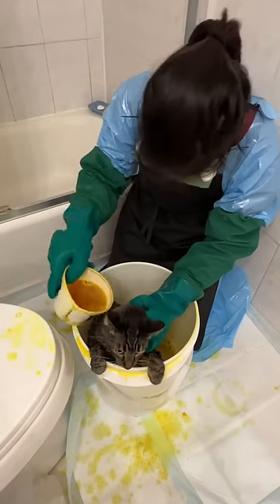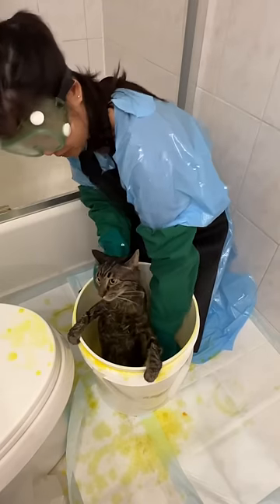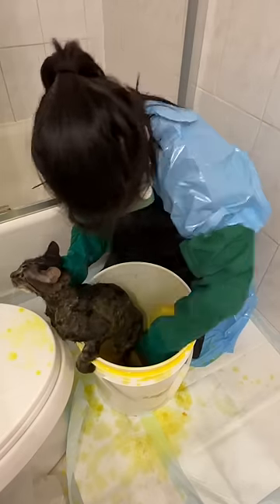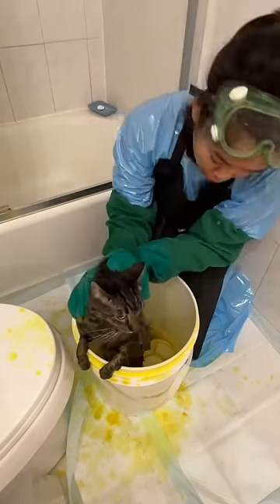I'm basically just resting her in the bucket the best I can and scooping the solution with a cup and pouring it over her. Ringworm is just a fungal infection — it's fully treatable using topical and oral medications. I'm being extra thorough by pouring the lime solution over and then rubbing it into her fur.